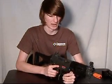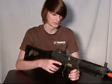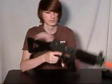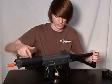This gun weighs in at about five and a half to six pounds due to its plastic construction. Please note that there are only two RIS units on the weapon and that they are made of metal. There is not an RIS unit on the top or left-hand portion of the fore grip.